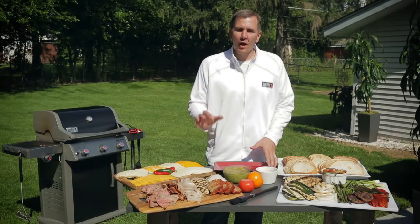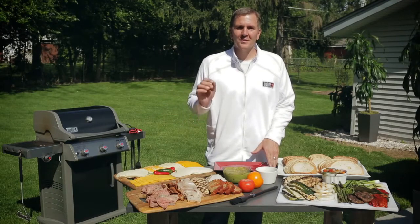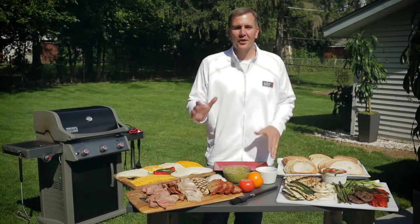One thing that we would always look forward to when it got cold outside and there was some rain in the air — she would make us grilled cheese and tomato soup. It was the epitome of comfort food.